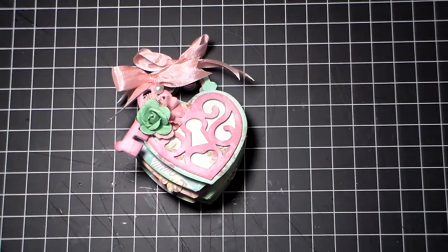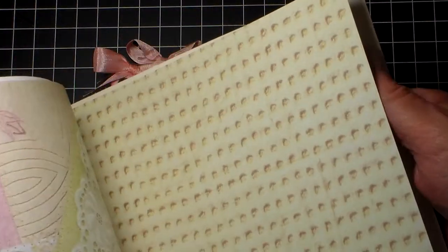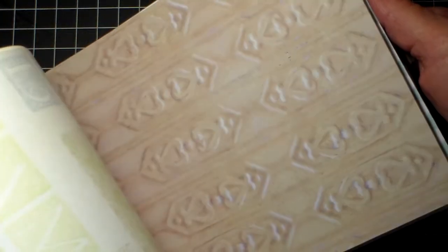I don't even know if I can show it to you because of the odd size of the book. It's double-sided paper, but it's kind of a vintage-y, shabby-chic feeling to it. I've had it for quite a while, so I'm sure you can still find it out there.